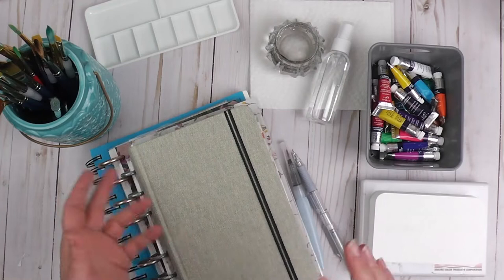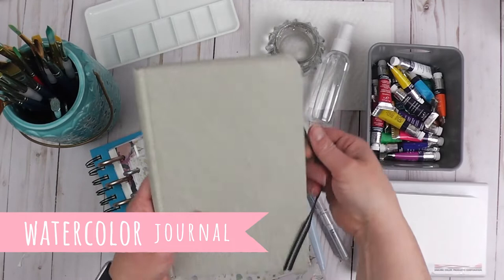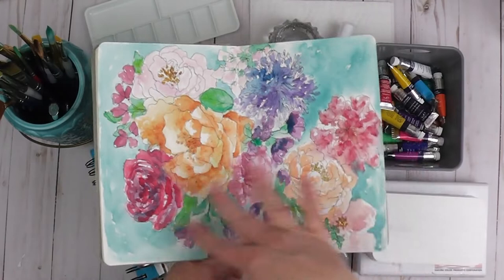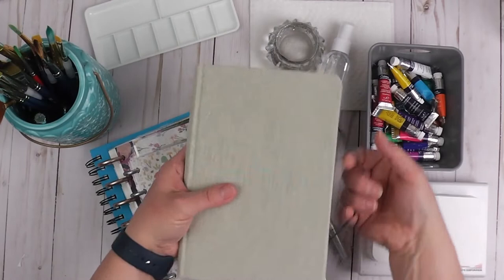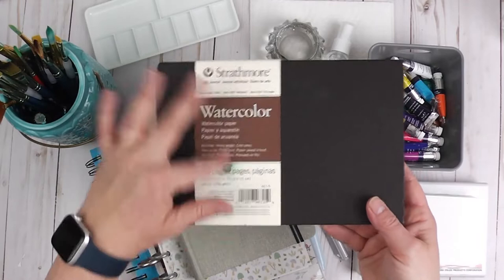There are lots of different options. I'm just going to show you a few and then you can decide what you want to do. For my watercolor journal prompts I'm going to be using this watercolor journal — it's the Handbook Journal Company. I got this at Jerry's Art-O-Rama and you can see I've already started to work in it. I'm just trying it out; this is a different brand than what I'm used to but we're going to give it a go.